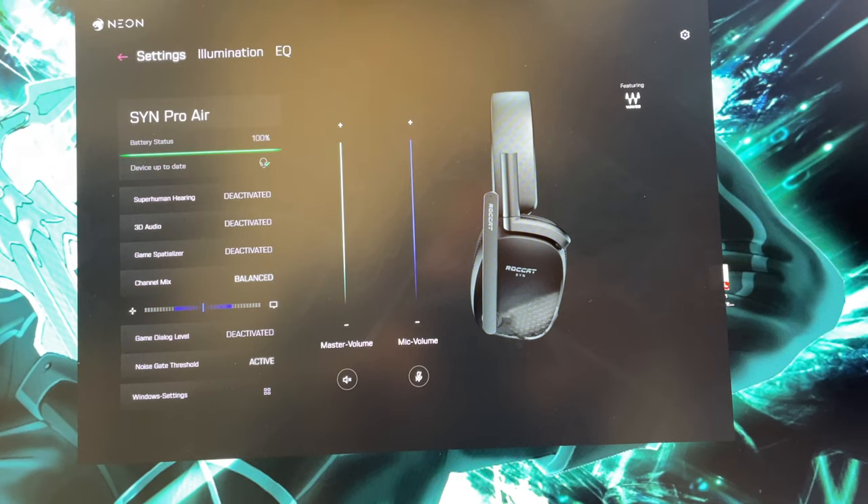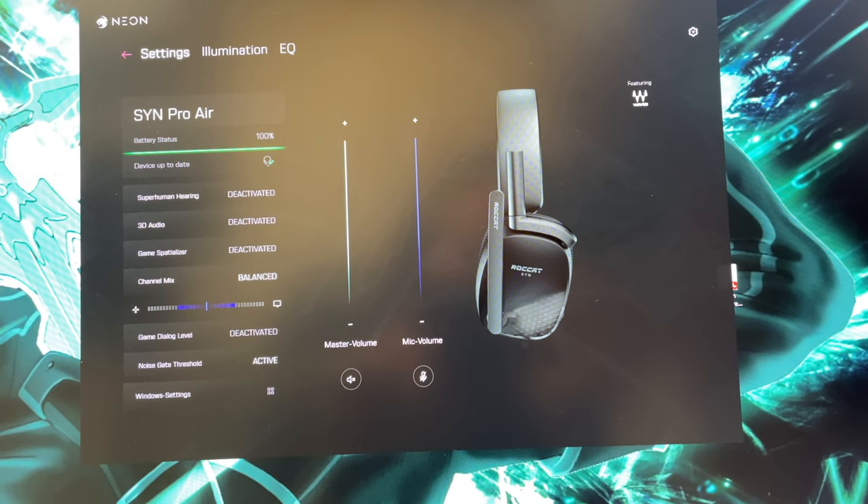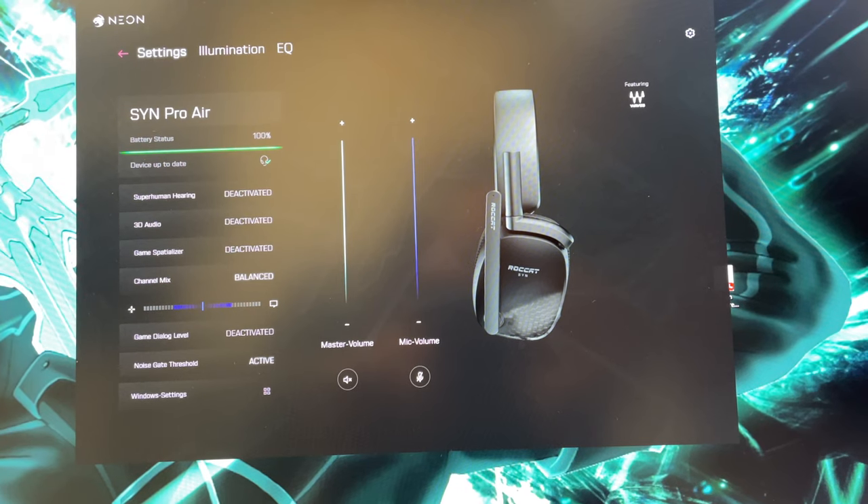The Neon app is very straightforward and easy to use. You can adjust things like 3D sound and spatiality so you can hear stuff from different directions, and enhance the pickup for voices when talking to people. That's super important because when you're playing a game, you need to be able to communicate with your friends, your party, your squad - whoever you're playing with. You need to hear them and they need to hear you.